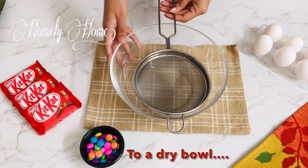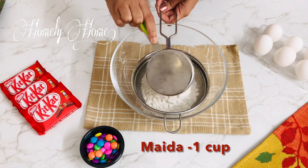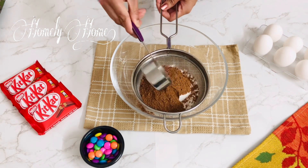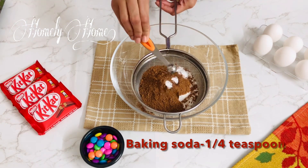This is a dry bowl. We need 1 cup of cream, 1 cup of cocoa powder, and 1 teaspoon of baking powder.